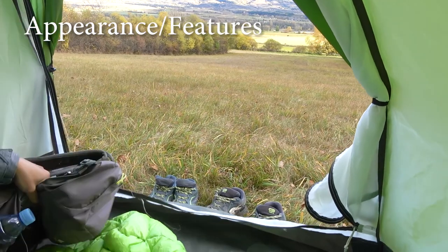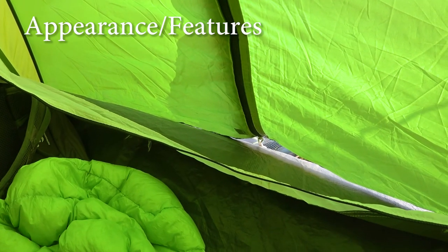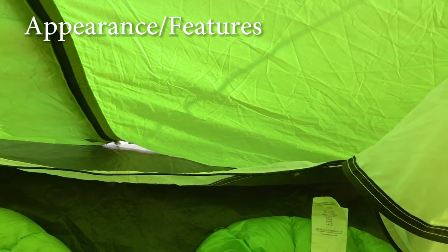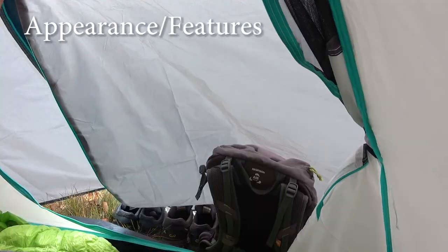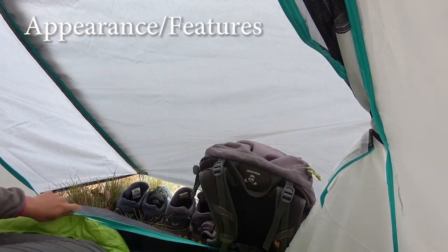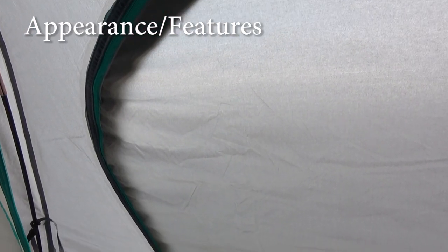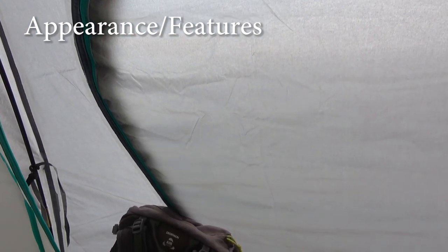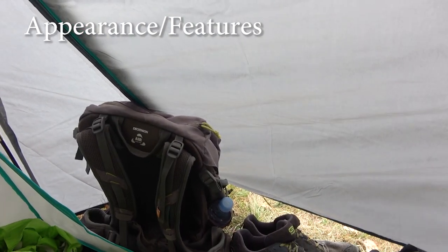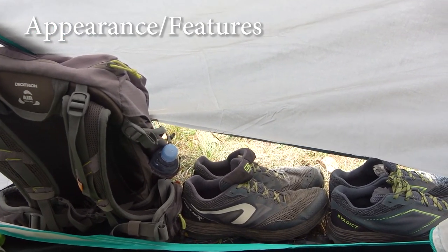One of the major differences is the presence of a vestibule in the new model. With the old one there was simply no space between the tent body and flysheet — you could hardly fit even shoes in it. The new version leaves a small vestibule space, which is much better than having none at all. It is still too small for two backpacks and two pairs of shoes, but for one person it may be possible to fit a compact 20L backpack and shoes, albeit a bit tightly.